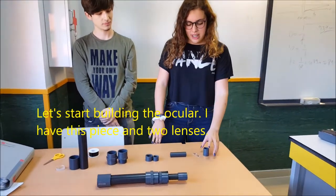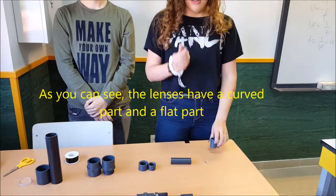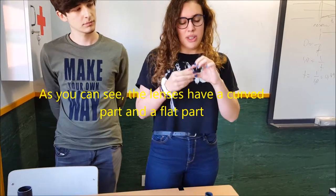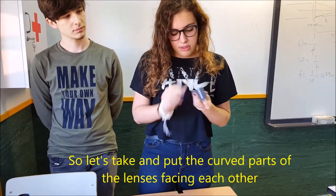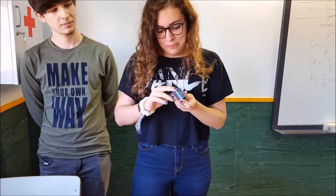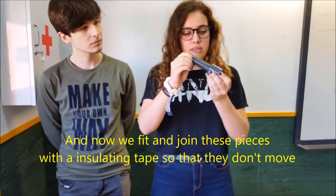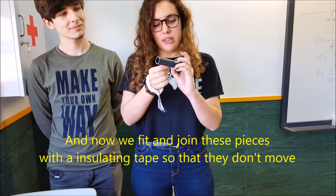Vamos a empezar montando el telescopio. Tengo esta pieza y dos lentes. Como podéis ver, la lente tiene una parte curva y una parte plana. Lo que vamos a hacer es coger las dos lentes y poner las dos partes curvas enfrentadas. Luego encajamos estas dos piezas y para que no baile, con un poco de cinta aislante las unimos.